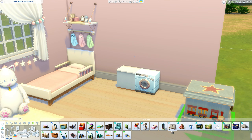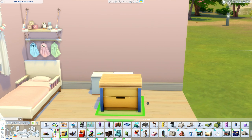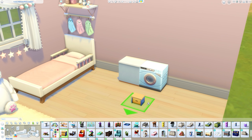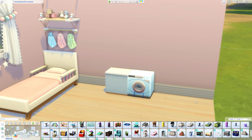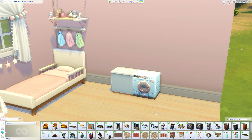Now grab any toy box — preferably one that matches the washing machine color as closely as possible. It doesn't have to be exact; for example this one has a darker blue but it will be quite hidden. Size it down as small as you can get it, then press alt to alt-place it and place it so you can just see a little bit of the toy box sticking slightly through. You need to be able to click on it so your toddler can access it.